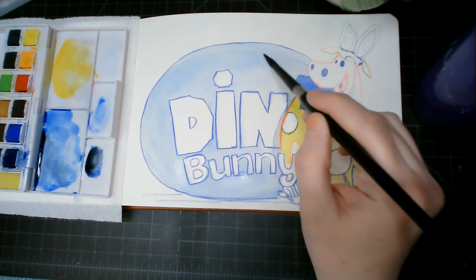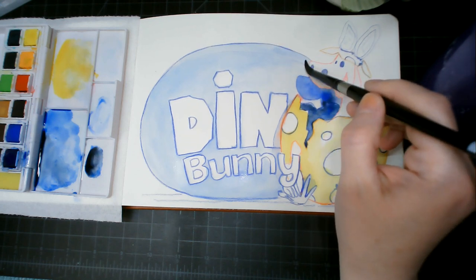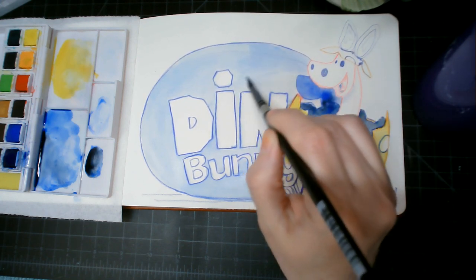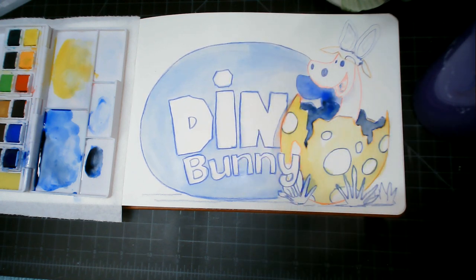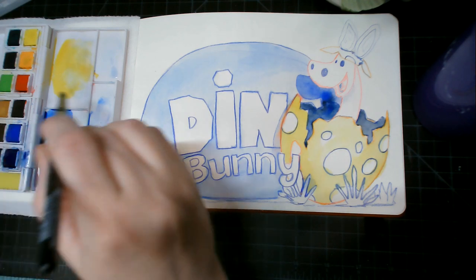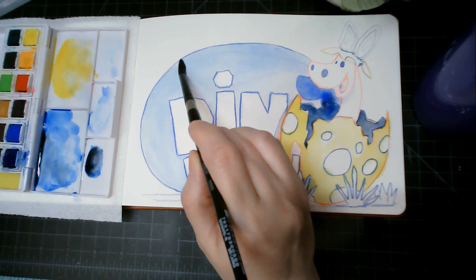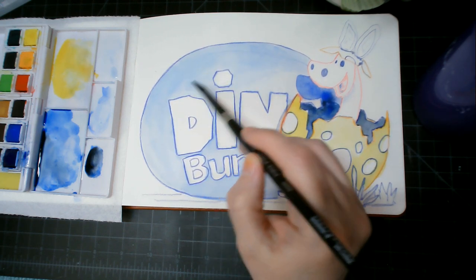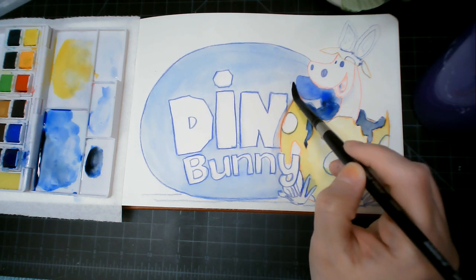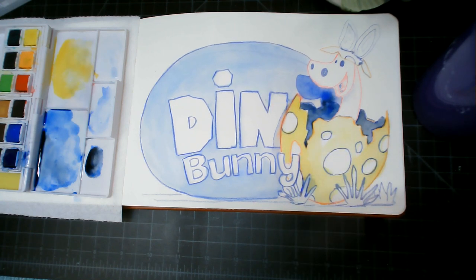Art has been such good therapy for me, it really has. Let me come in with some highlights later, but for now I'm just trying to get my initial layers down.